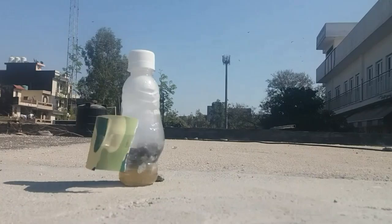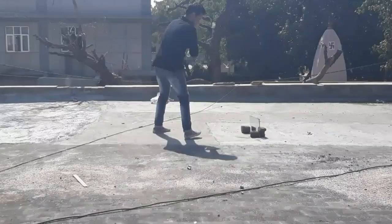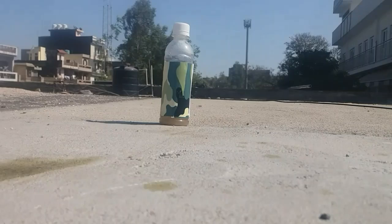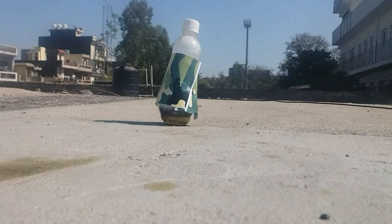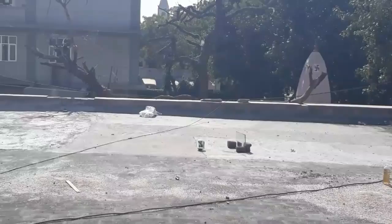Just look at the blue, look at the blue! Here is the medium size bottle. What a mess it made, what a mess man!